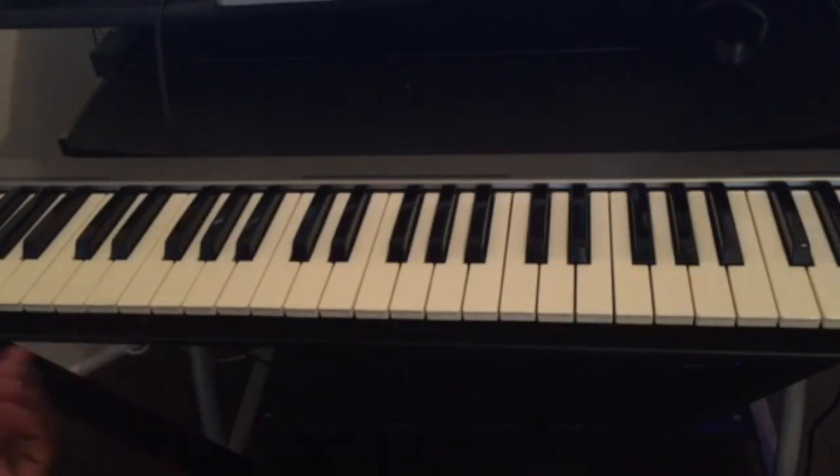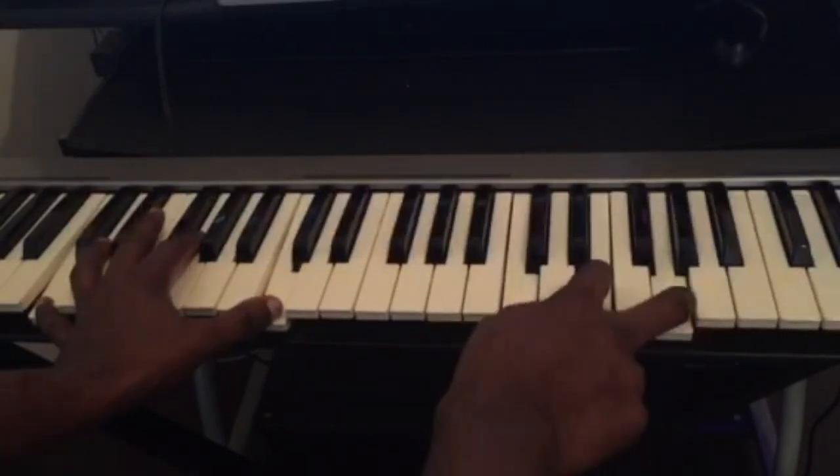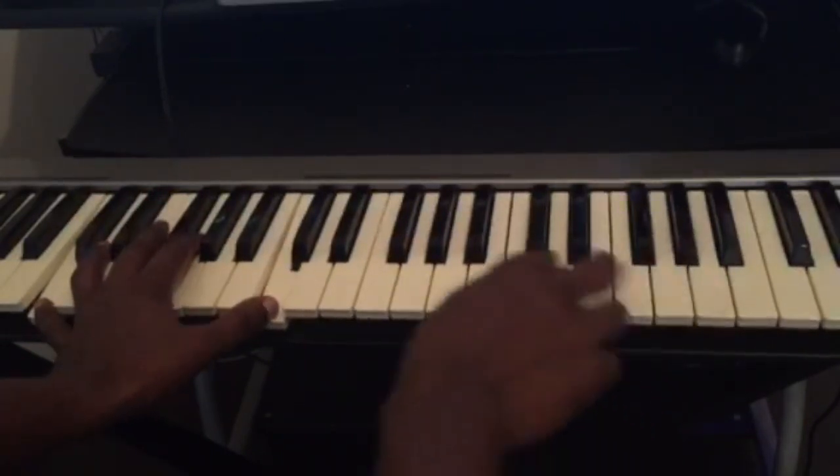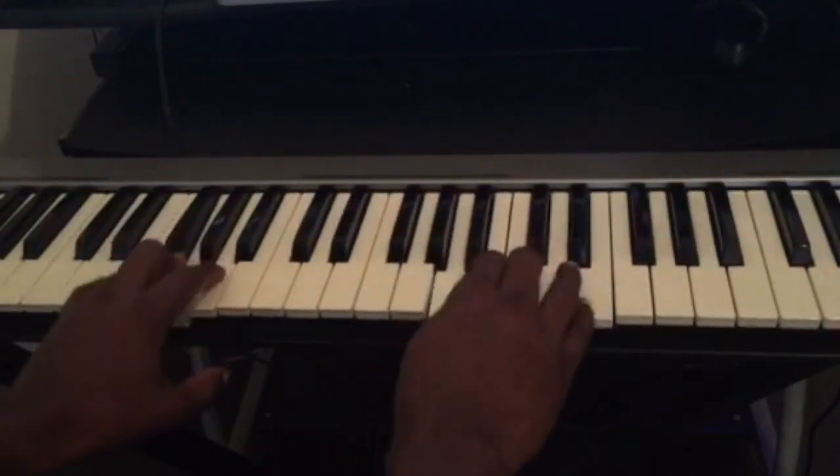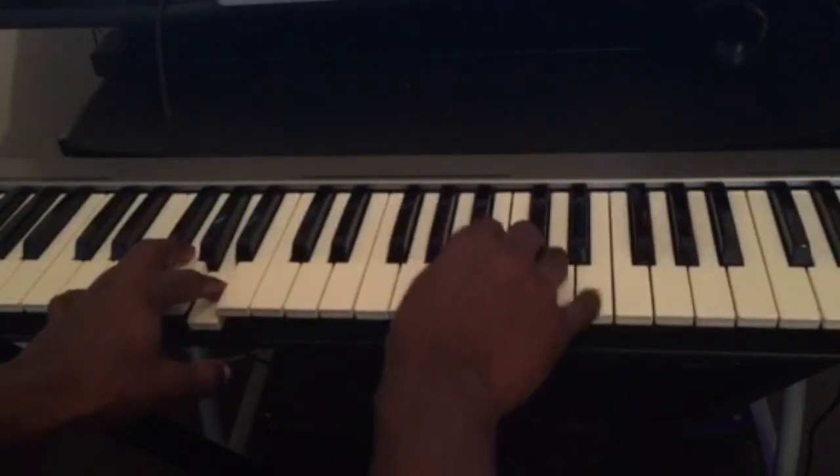Once you know your chords, you can just move around and have fun on the piano. For example, C major — this is a major chord — and you can just play any chords, moving from major to minor, mixing them around.